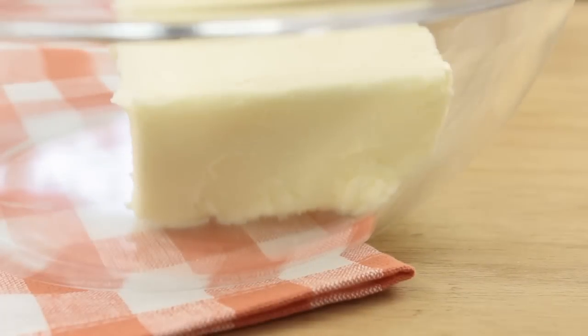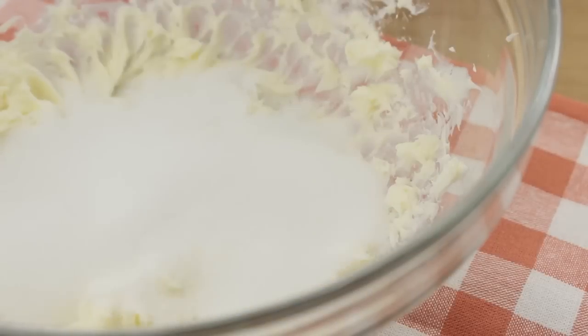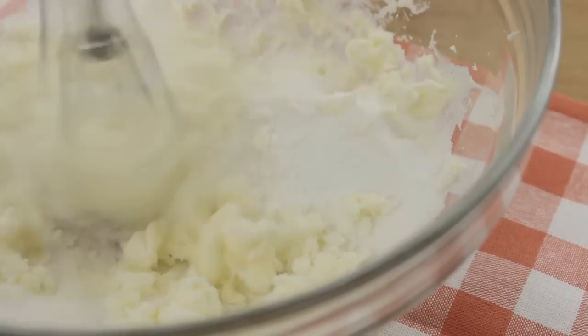Now in a separate bowl, add in 1 stick or half a cup of softened butter. I'm just creaming this to get it nice and soft. Then you're going to add in three-quarters cup of sugar and cream everything together.